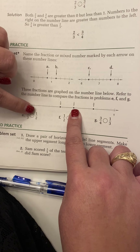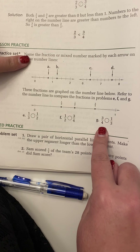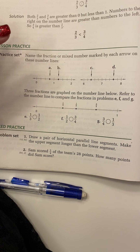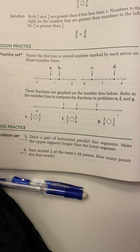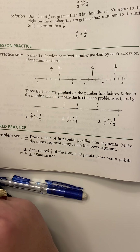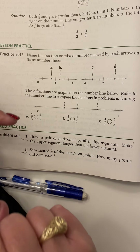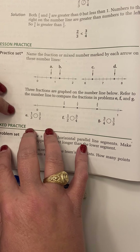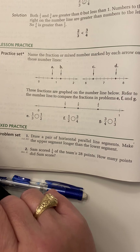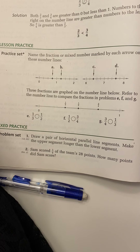Now let's look at B. B is between three and four on this number line; it has not made it to four yet, so our whole number is three. We count the sections: one piece, two pieces, three pieces — so our denominator is three, meaning we're in thirds. Counting past three: one-third, two-thirds. So B is at three and two-thirds.